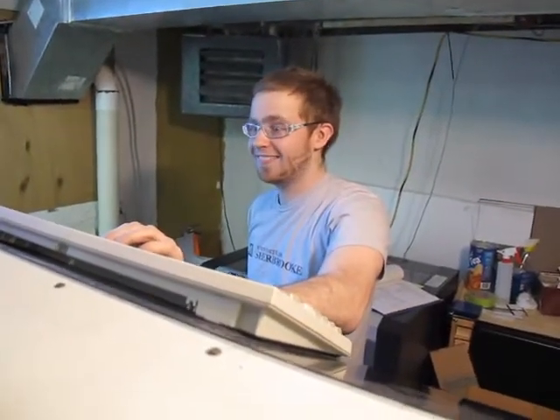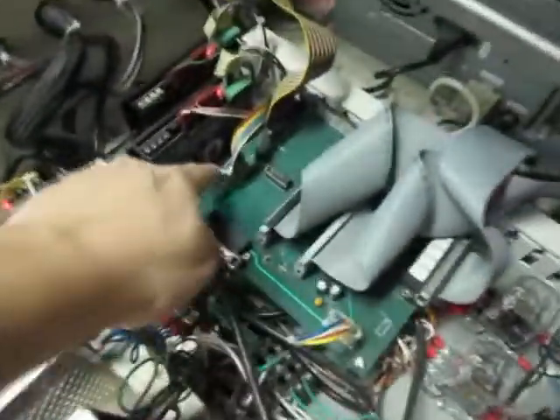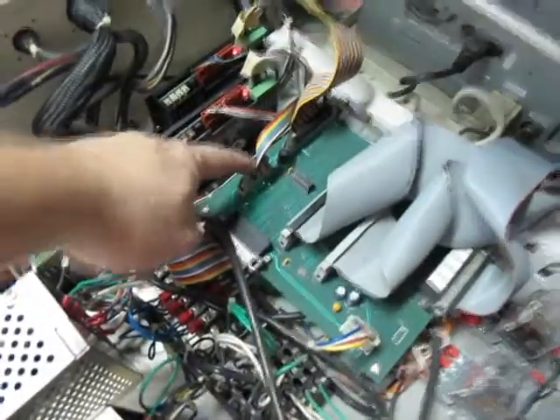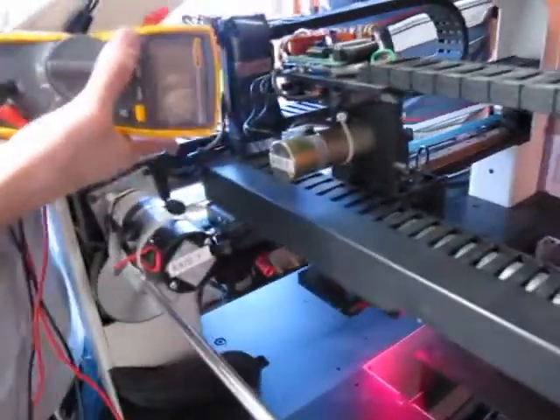Jerome and Rudy have been busy. We got our motion controller from eBay today and went down here and fixed the motion controller. Then we spent another half an hour finding out that this ribbon cable was a little bit loose, which meant that we were not getting any power to our encoders up here for our X.